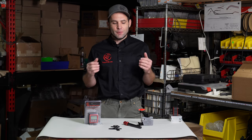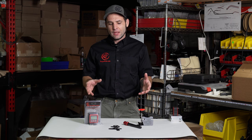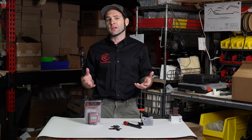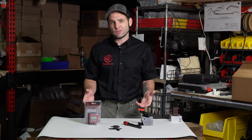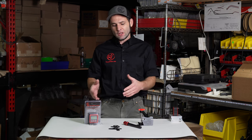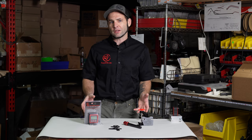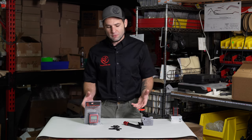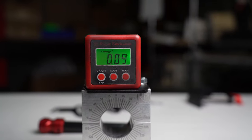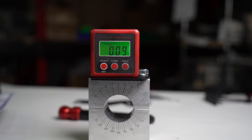Hey everyone, Joe here with Rogue Fabrication. I want to tell you guys about our Bender Upgrades Package. This whole package is aimed at just making bending more fun, more accurate, and life in the shop basically better. We considered making this part of the base Bender Package, but to help make those more affordable, we split all these options off and you can buy them all as a package later to upgrade your machine. They're pretty affordable, so the pricing will be in the link in the description below.